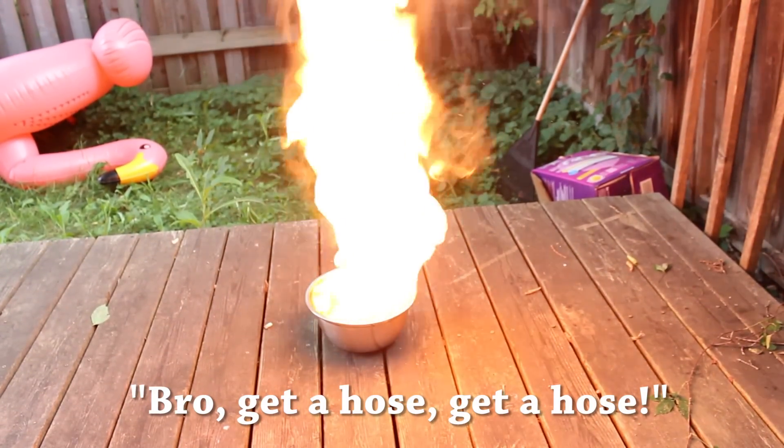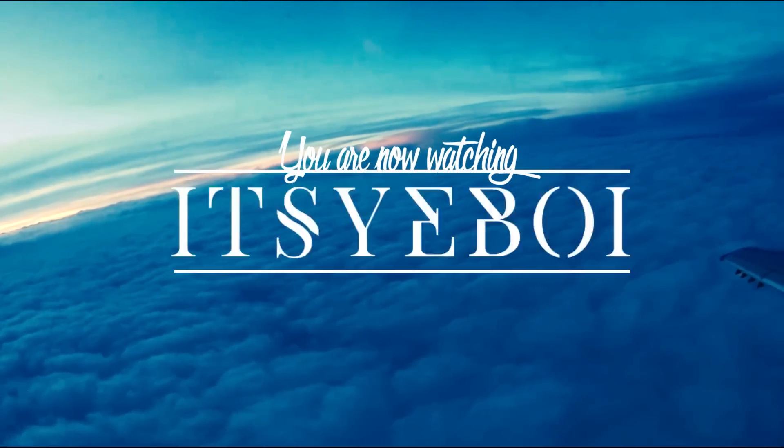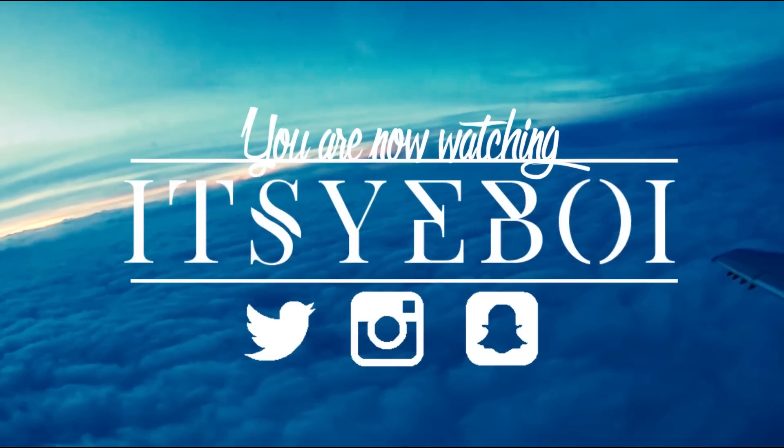Bro, get a hose! Yo, what's up ladies and gentlemen, it's your scientist and today — this doesn't feel right, one second. All right, there we go. Yo, what's up ladies and gentlemen? It's your scientist and today we are back with — bro, why are you wearing a blanket? It's supposed to be a lab coat! That's a blanket, man. I was just using that blanket last night. Do you nap with it? Yeah, couple times actually. Okay, one sec. Yo, what's up ladies and gentlemen?